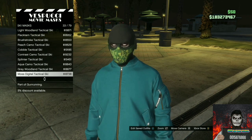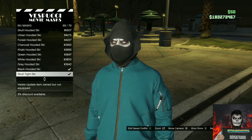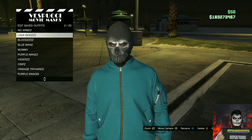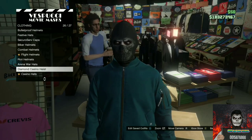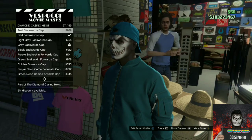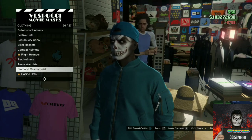Make your way over to the mask store and go to the ski mask section. Purchase the Skull Tight ski mask. Save this as an outfit once. Then make your way to the left side of the mask store, find the Diamond Casino Heist section, and purchase the Tail Backwards Cap.